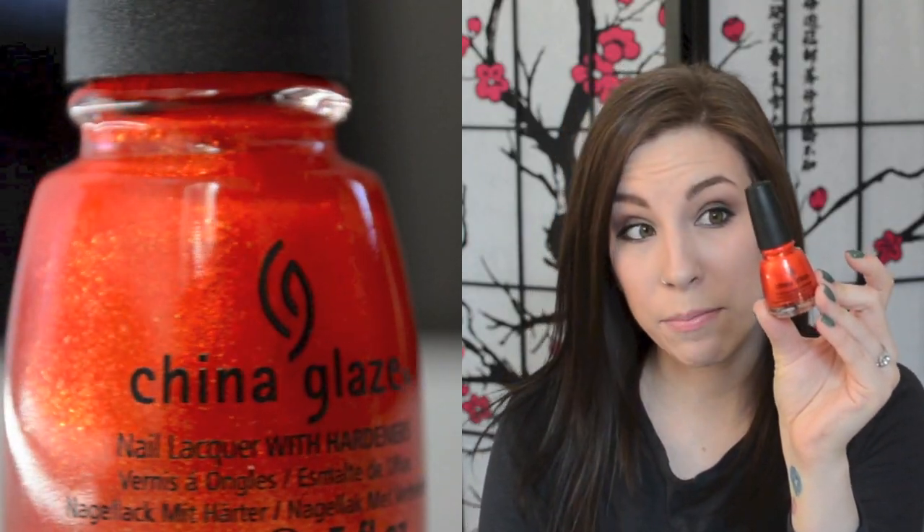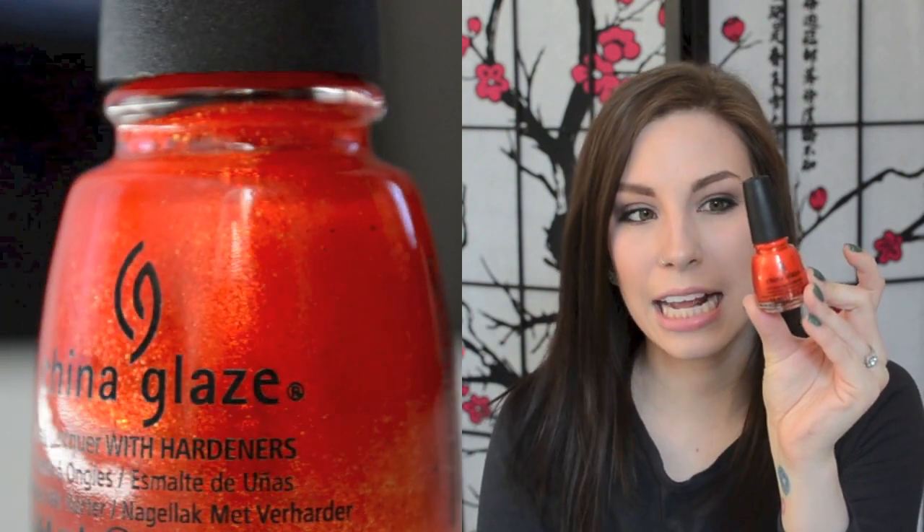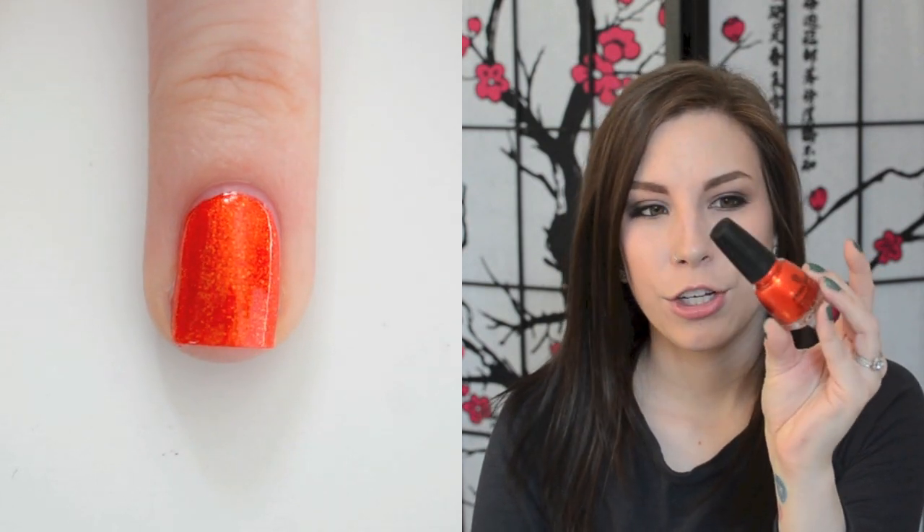So the first one is China Glaze Riveting, and this came out in the Hunger Games collection. It is just a very intense, fiery orange, very bright, with some gold shimmer in it. This is very, very shimmery, but if you catch it in the sunlight, it's absolutely amazing.